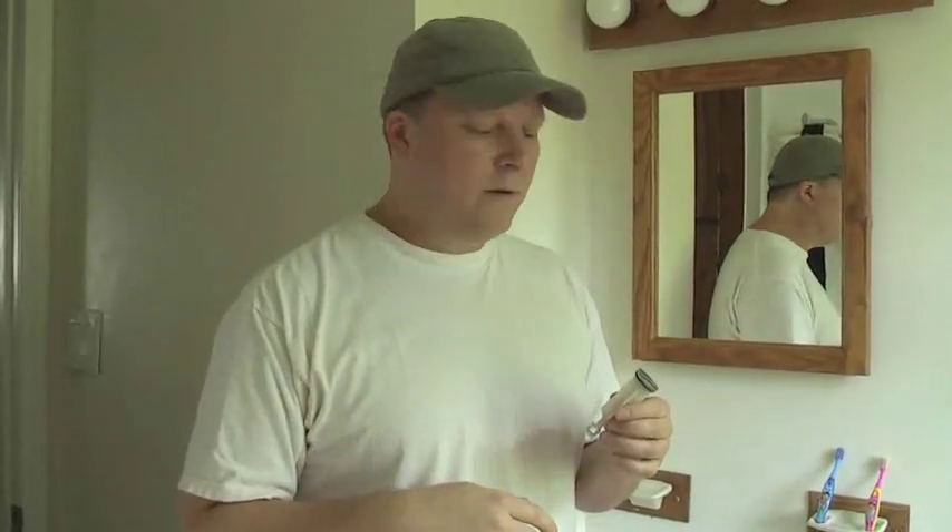Hi, I woke up this morning and my six-year-old daughter said, 'Papa, don't run the water in the bathroom.' She dropped a bottle cap down the drain. This stopper was out of this particular bathroom sink, but even if it was in, something small could have slipped down there.